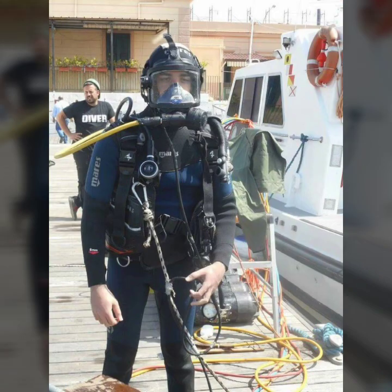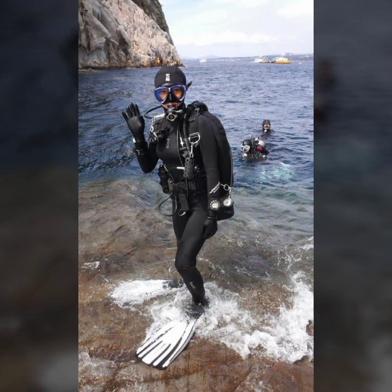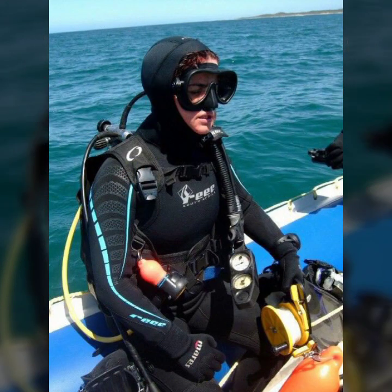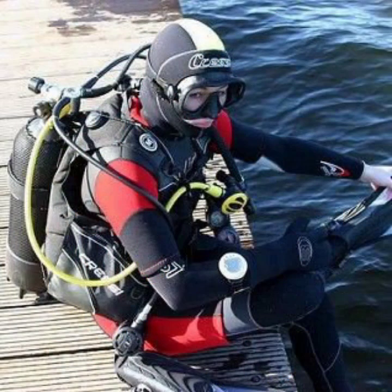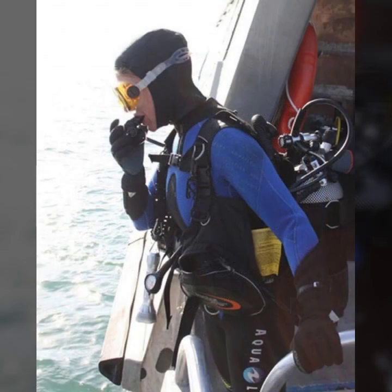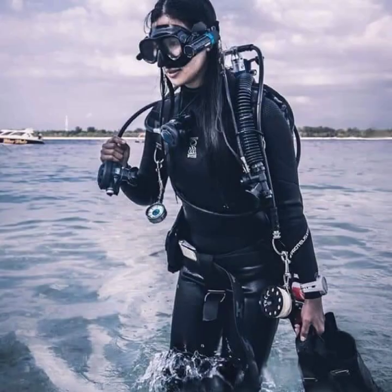And scuba diving gear. All these designs are so gorgeous, trendy and fabulous. Friends, if you want to buy such types of scuba diving gear and latex full face masks online, many websites sell these types of full face gas masks, like www.eBay.com, www.roothic.com, and www.Chanstudio.com.